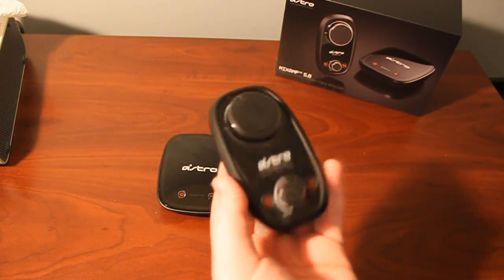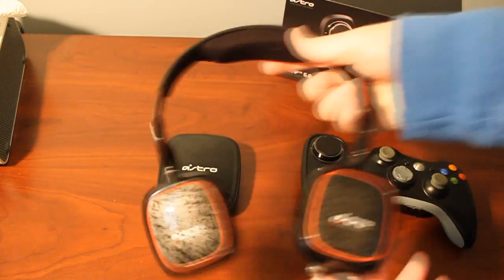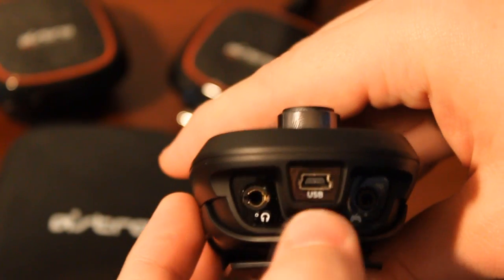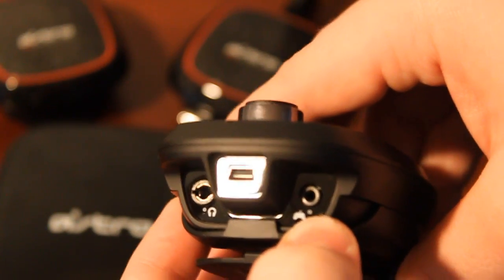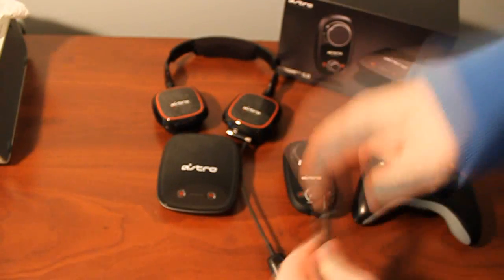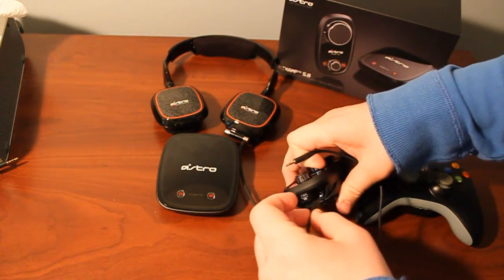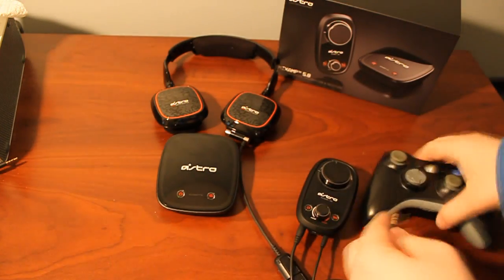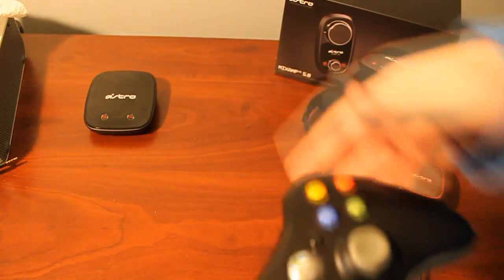Once you have them paired, the RX portion is wireless, so nothing is going into the back from it. What you'll have plugged in is your Xbox 360 controller and your headset of choice. There's a headset port for the 4-pole 3.5mm plug, a USB port just to charge the rechargeable battery pack, and a 2.5mm port to connect to your Xbox 360 controller. You take the first cable and plug it in, then take the second cable and connect it from the mix amp to your controller — and you're all set.